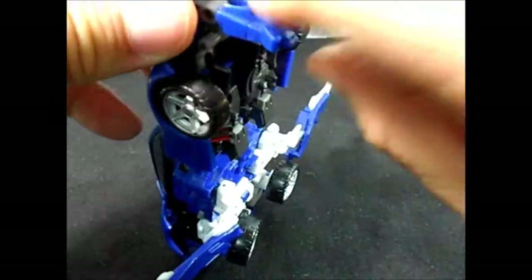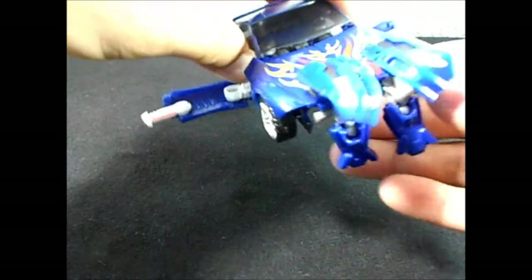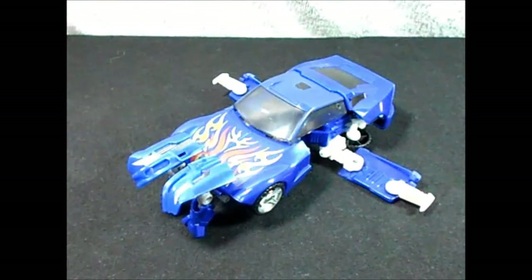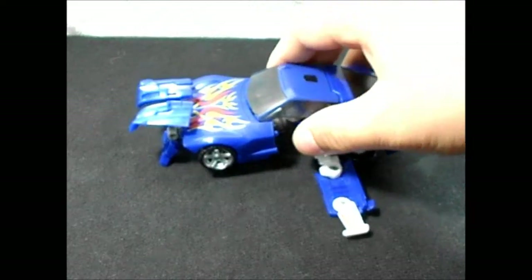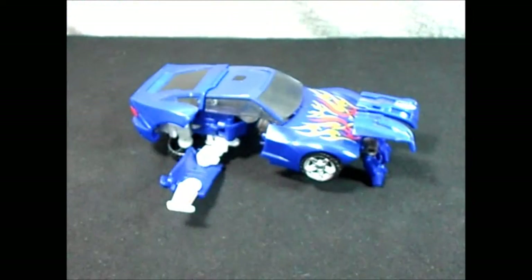You can even turn this part at the front if you want more detail. This is my flight mode for Turbo Tracks. It looks pretty nice — reminds me of the cars from M.A.S.K. and also the Back to the Future car. It's a pretty nice alternate mode that you can display it with.